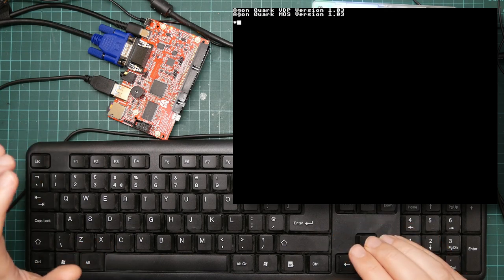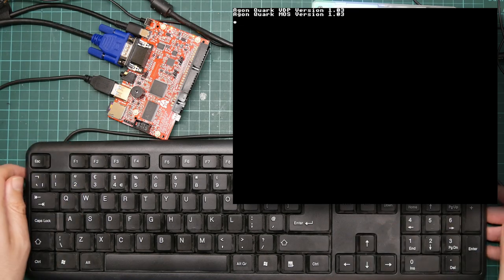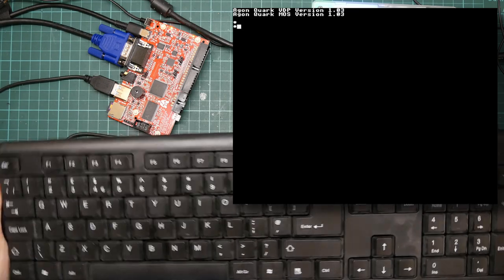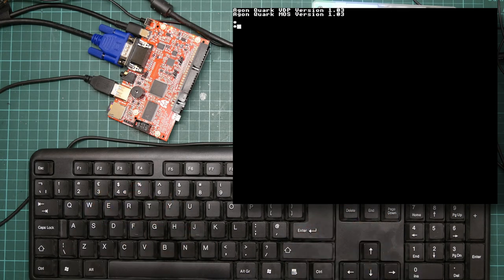Getting a keyboard that worked wasn't that difficult. This is my cheapest and nastiest keyboard in my collection. It flexes, but it does seem to speak PS/2. It was broken so I had to fix it, but never mind.